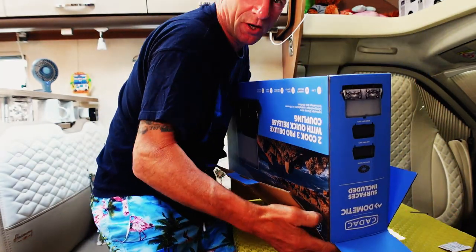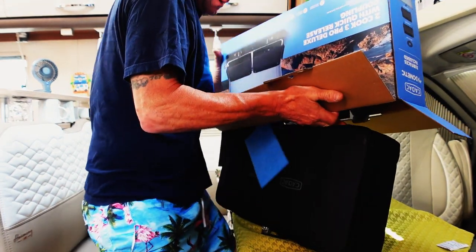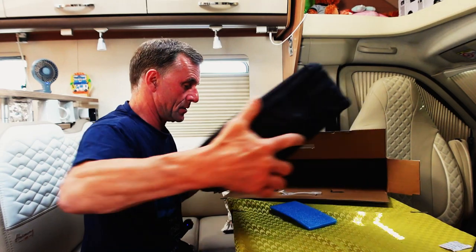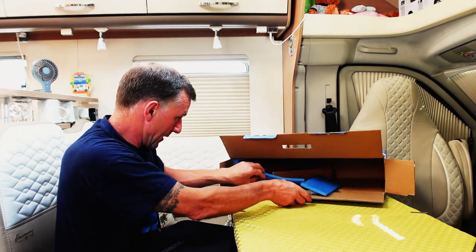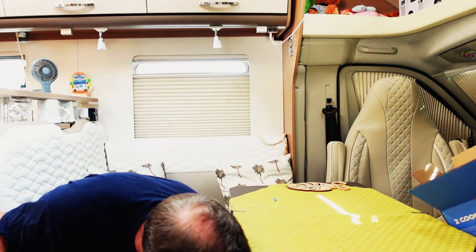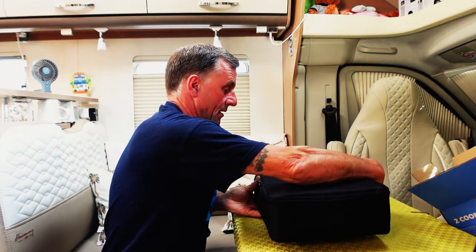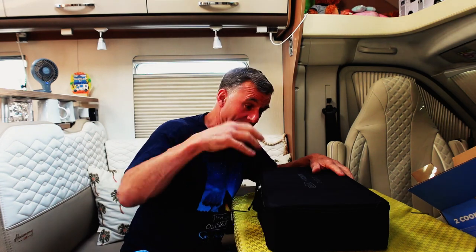It's going to slide out - yes! It matches my shorts! There it is - let's tidy up. It comes in that lovely little box, all lovely packaged. What a dream come true! There it is guys, in this lovely bag.